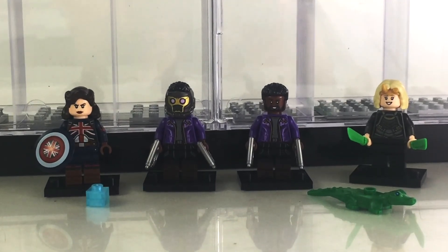Here's another closer look at the figures. I am Anthony Scott of ToyHypeUSA.com — thank you so much for taking the time to watch, and stay tuned as we do more reviews.